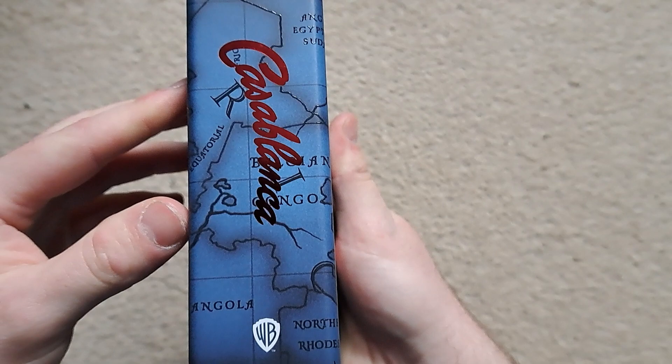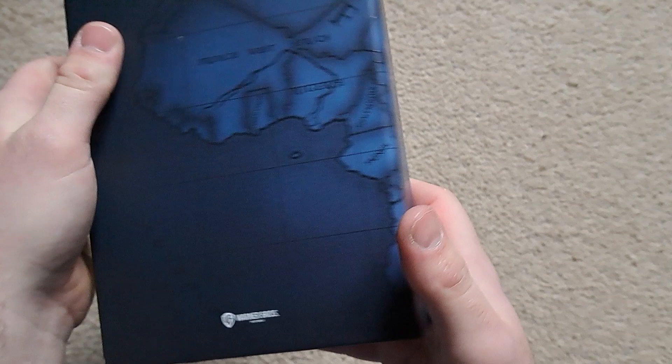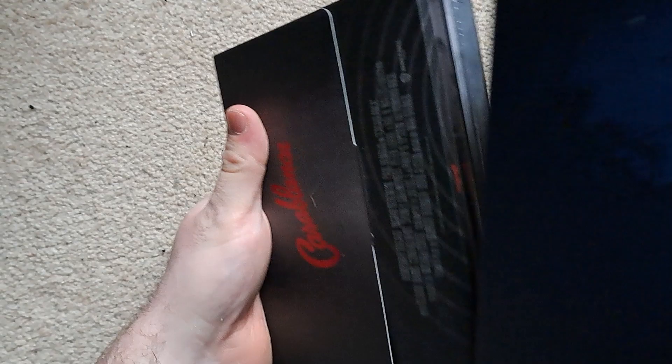Nothing really on the top. On the side, again nice high gloss finish on the title there, and again a nice bit of embossing and spot gloss all around with the matte layout. And again on the back — there's a little bit of a wrap around going on there, Warner Bros. Nothing really on the bottom.